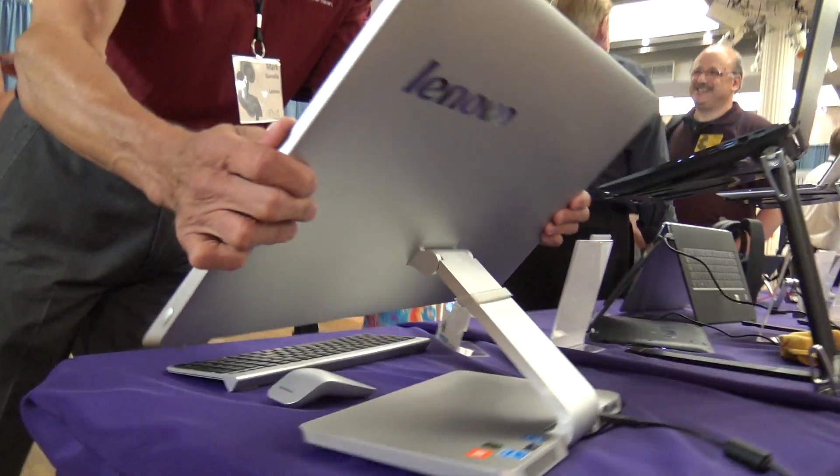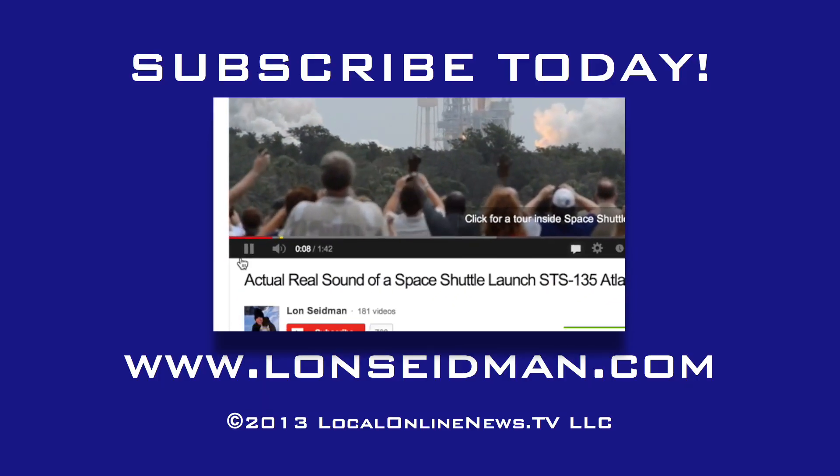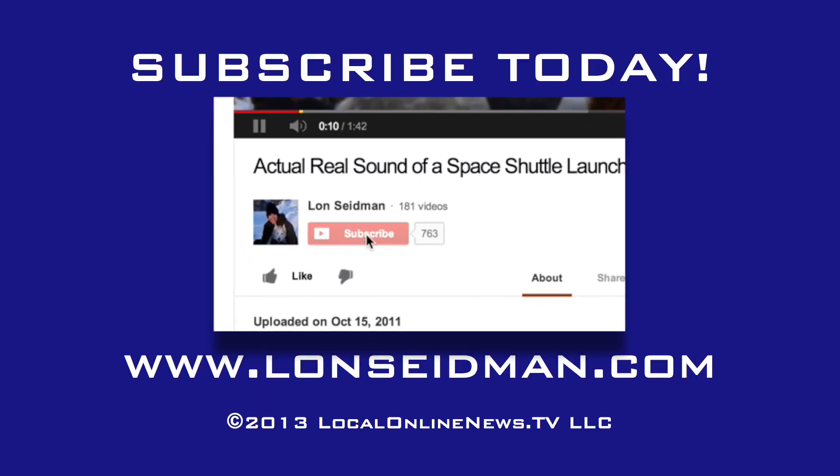Is this out yet? It comes out in July. Thank you very much.